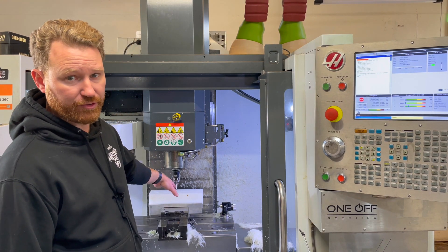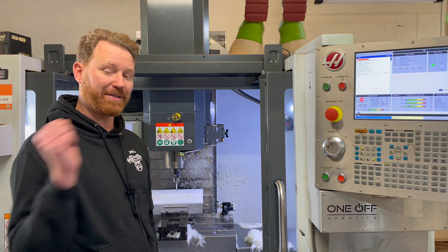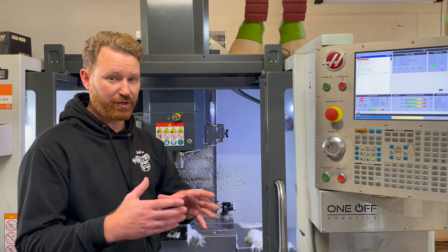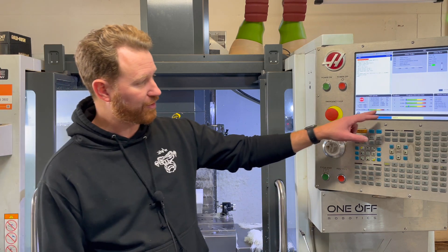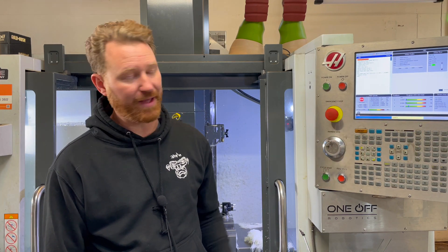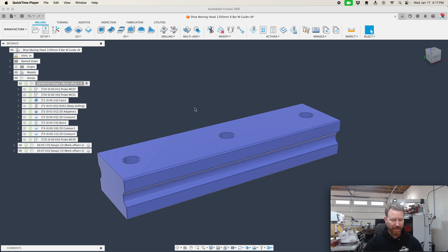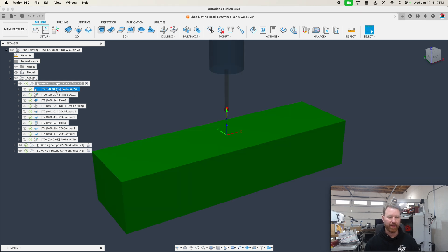Now we're going to jump into Fusion. We put the stock in and probed it off. Every time we drop another piece of stock in, it's going to probe the sides of the part to find the center. We want it to probe on the Z because that material could vary, and then probe on X and Y.